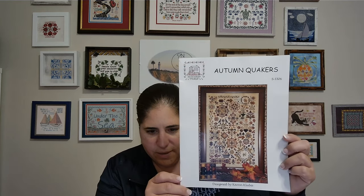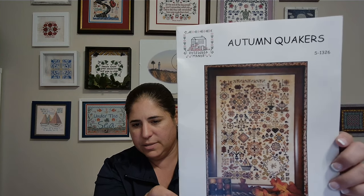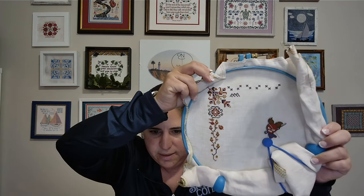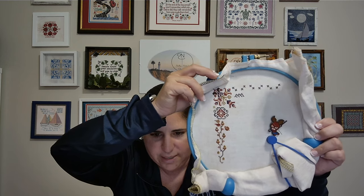The next pattern I wanted to show you was Autumn Quakers by Rosewood Manor. I think I have the other Quakers too, but I have started this one. I'm using the called-for Valdani threads — they're absolutely gorgeous. This is how far I've gotten so far. I like to do the border first and fix any problems — if the border's right, the rest of the pattern will be right. At least that's my theory. So that is Autumn Quakers.